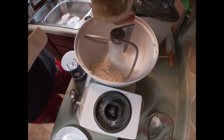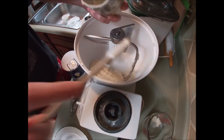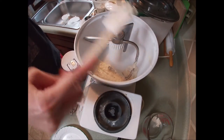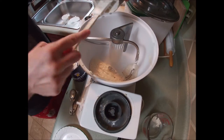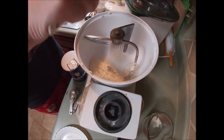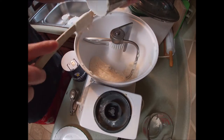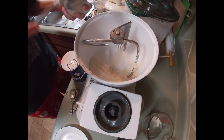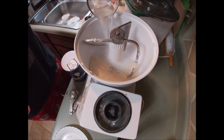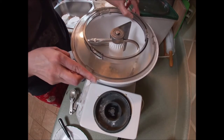My starter is nice and thick — not super liquidy. A lot of professionals and experts on sourdough will say you're actually supposed to mix your water and flour together first to let them auto-lyze. I never do that and my bread turns out okay. But if you're having trouble with your breads, that might be a step you could add. I always start with my starter and my water — or in this case, my levain and my water — and mix those up a little before I add anything else.